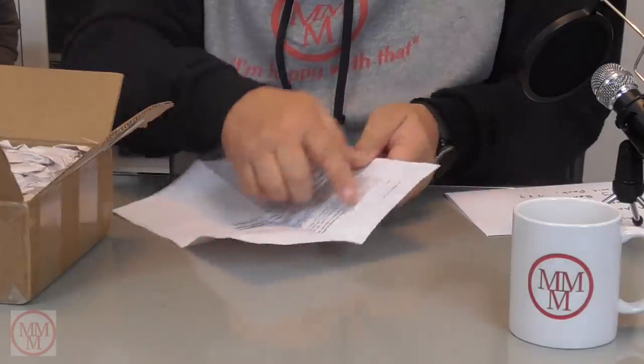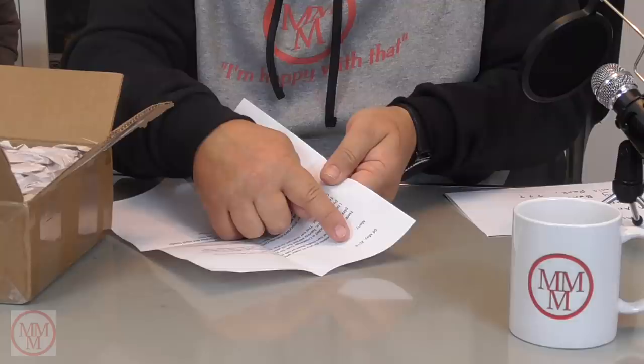There's a letter. Shall I read the letter first? This was done on the 4th of May — may the 4th be with you. 'Marty, here are a few models for you to make whole again. These have seen some rough play, but if anyone can make them whole again, it's you. I have also included a challenge coin for your collection. I am retired from the Ontario Provincial Police, having served for 32 years.' That's an incredible career. 'My main job for the last 15 years was Traffic Inspector.'